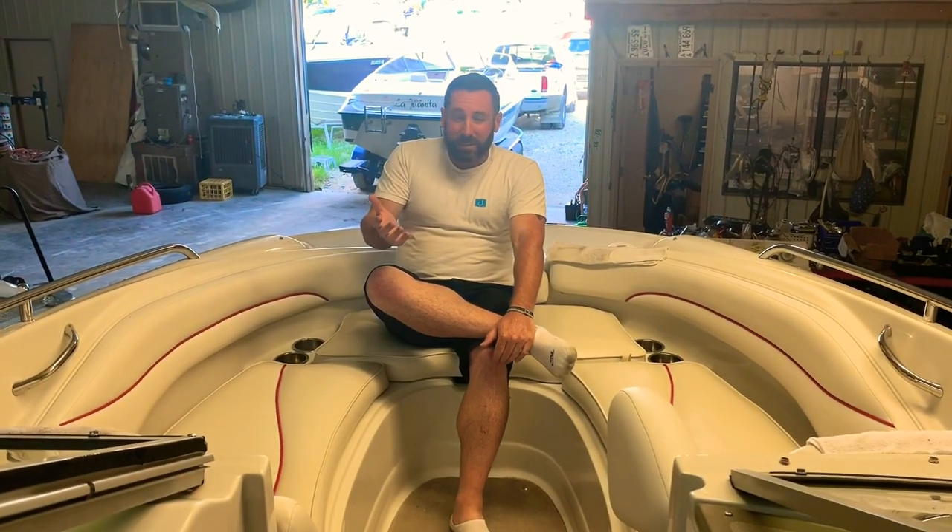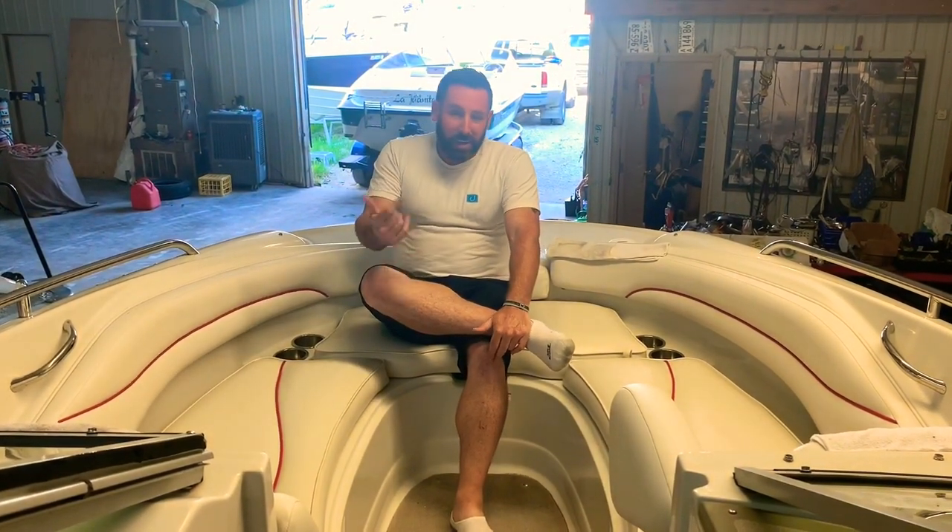If you're interested to know how boat capacity ratings are given by manufacturers, I'll include a link down below that will explain that. Now, let's take a look at the gel coat condition.